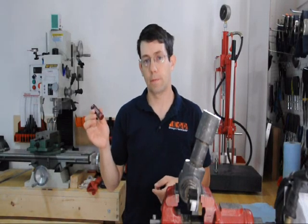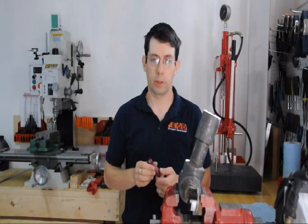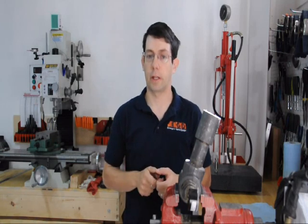Hello, Dave here, inventor of the VAYUD, the virtually indestructible USB drive. In this video we'll be looking at pressure testing.